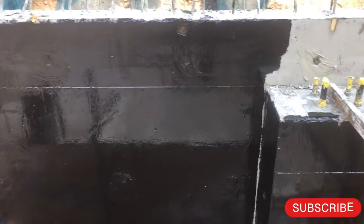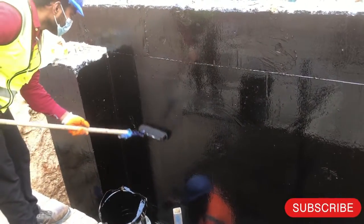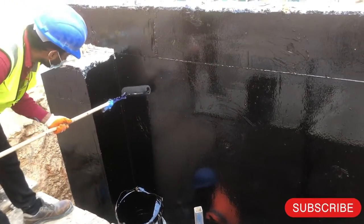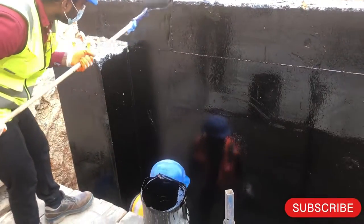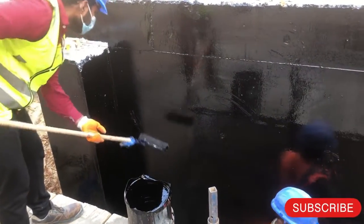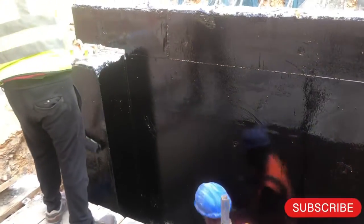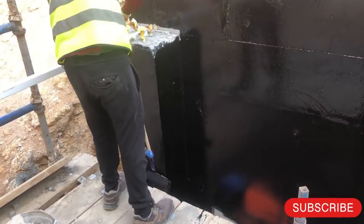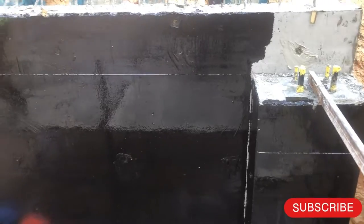After the surface preparation inspection is approved, you move ahead to start bituminous waterproofing. For the concrete structure, you have to provide two layers, and the minimum thickness should be 2mm for the waterproofing coat or membrane after final application. They are now applying the first layer of bituminous waterproofing. Once the first layer is completely applied on the concrete structure, you submit another WIR for the first layer.